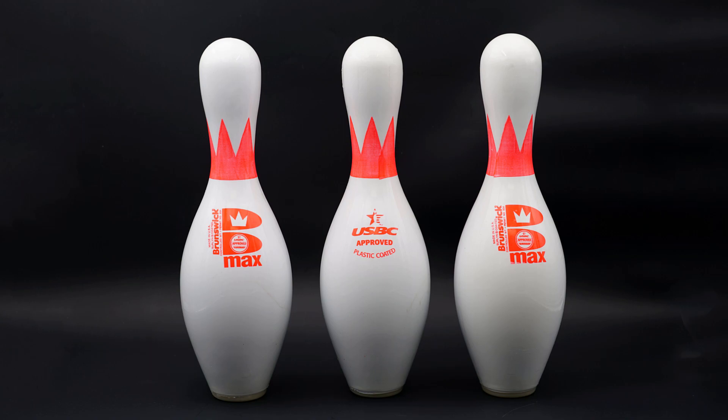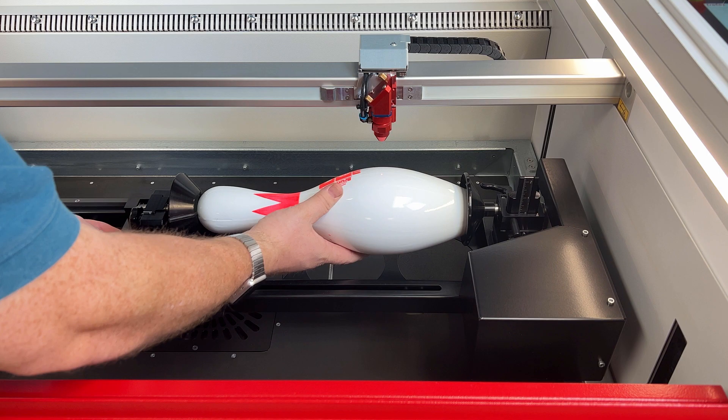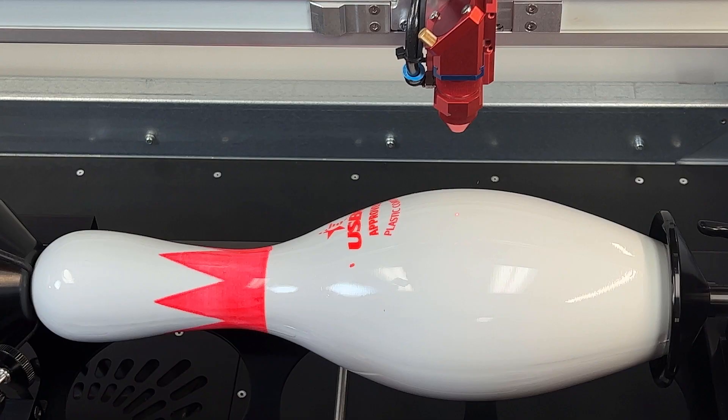Next, I'm going to attempt to laser mark the surface of a regulation bowling pin. Bowling pins are constructed from wood with a plastic coating on the surface. Because of the shape, I will use the rotary accessory, and due to the curvature, I will need focal tolerance, so I will manually focus using a 4-inch focus lens.